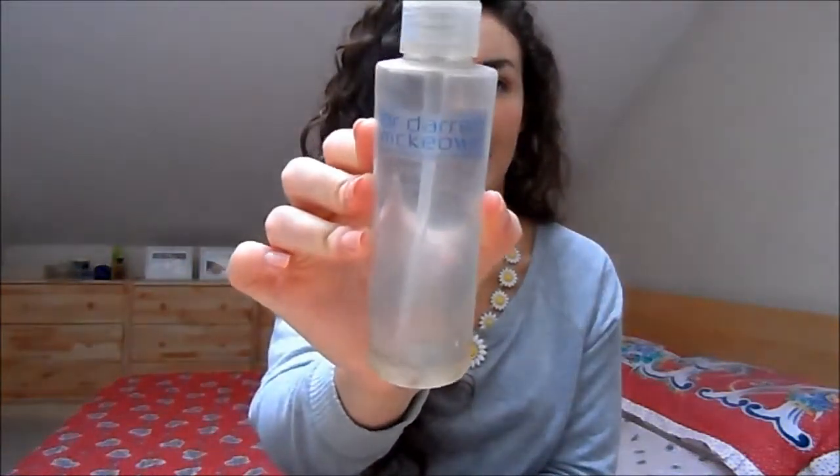I've got a face wash here that I've been trying to use up for the longest time ever — it's the Doctor Darren Mekon AHA Active Radiance Cleanser, now empty. I really didn't like this. It just didn't do anything, the texture wasn't particularly nice, it didn't brighten my skin, and I didn't feel like it was very active. I definitely would not repurchase this.